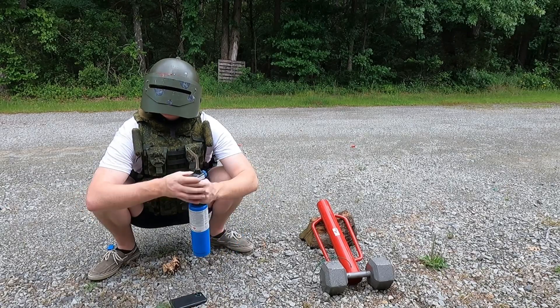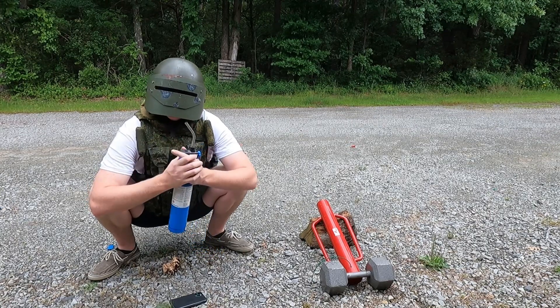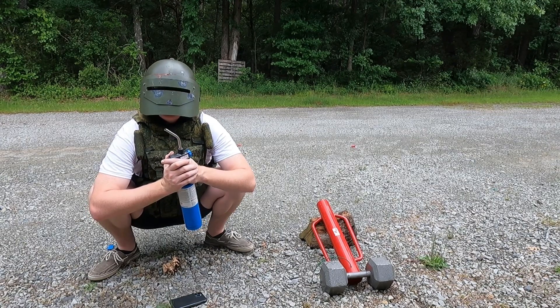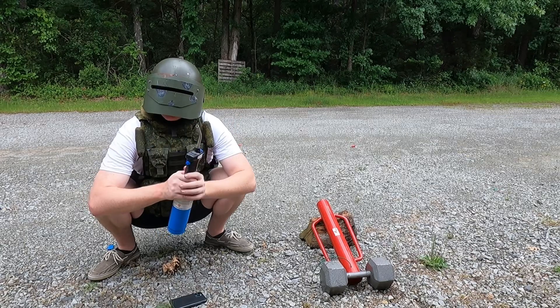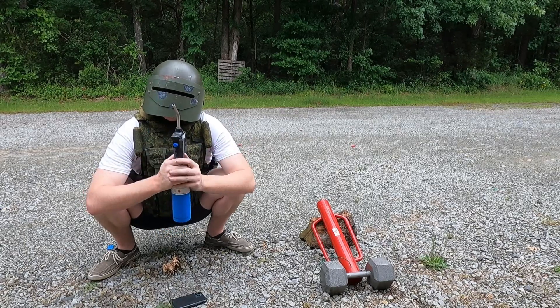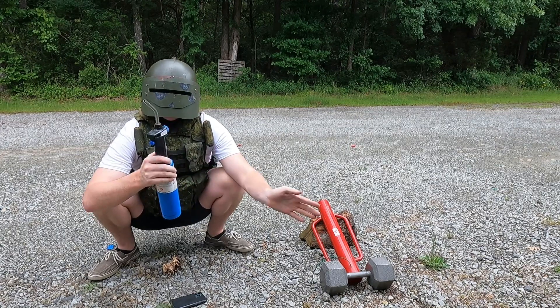Okay, so you might notice it is a different day after that failed first shot. I learned a few things from it — I learned that I needed to mix up my propellant a little bit. I was using shotgun powder like I stated previously, and I noticed it didn't burn near fast enough, so I needed something a little more aggressive.